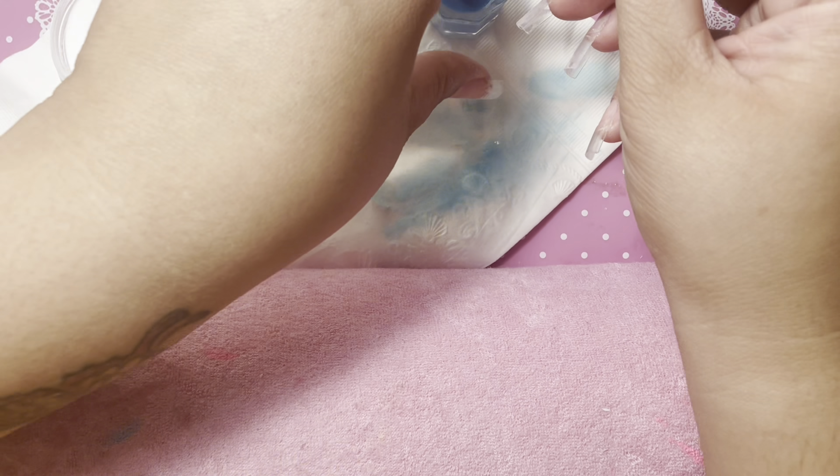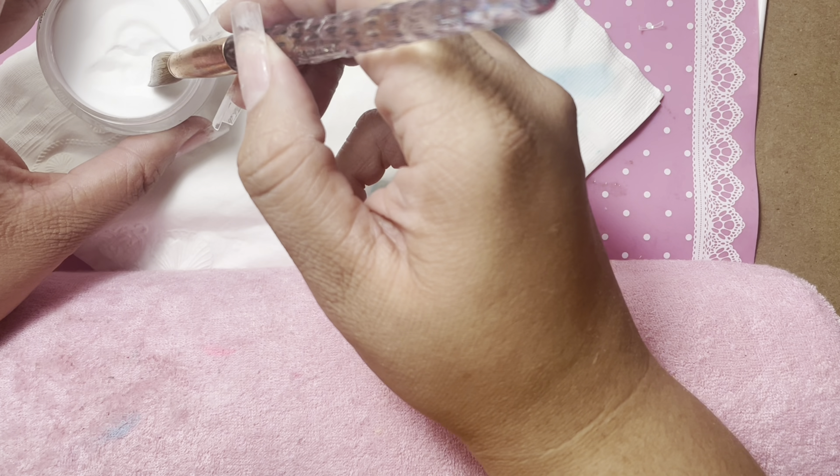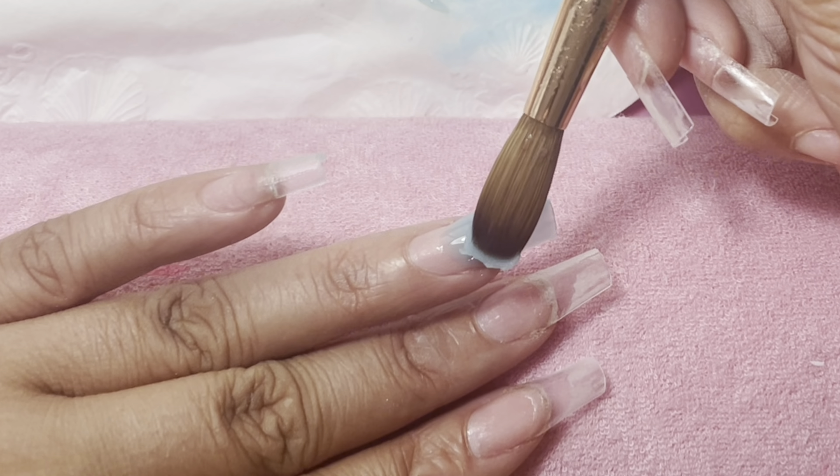It's also really easy to clean up your mistakes since it doesn't dry quick, so it allows you to clean up your mistakes really quickly, which is another thing I really like about this monomer.